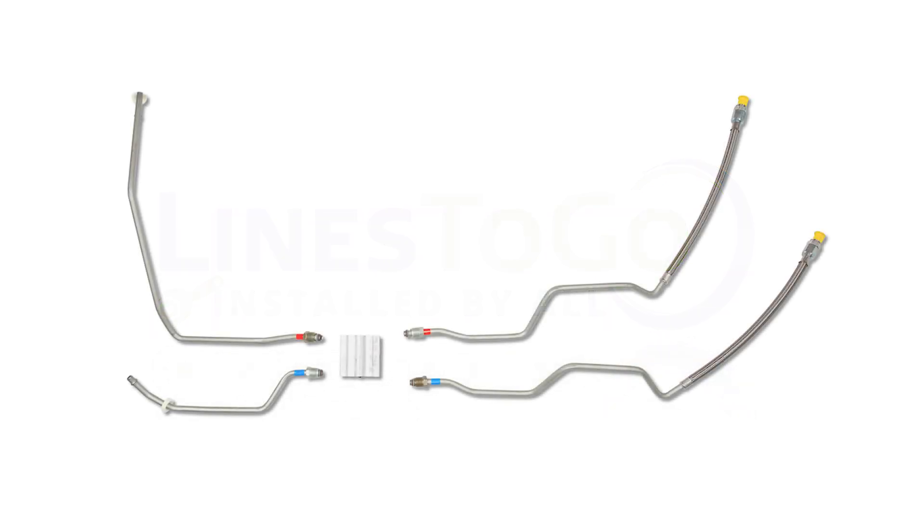A cooler bypass valve will appear as an aluminum block in the center of your cooler lines, attached using threaded fittings.